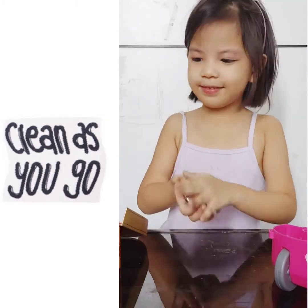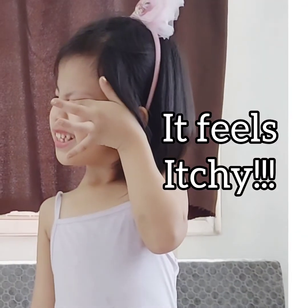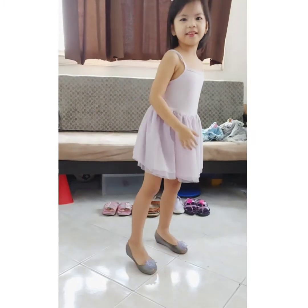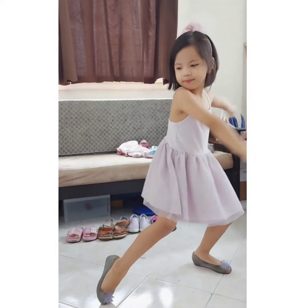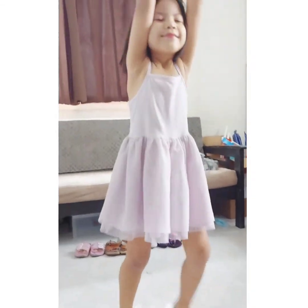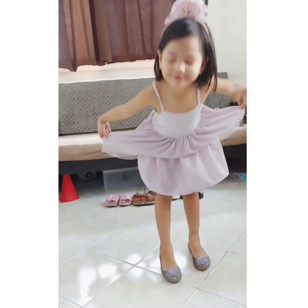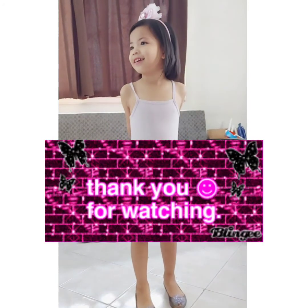Now there's one thing that I want to show you. So guys, now you're done. So now, I'm going to teach you how to take a little nap.